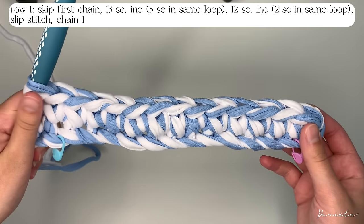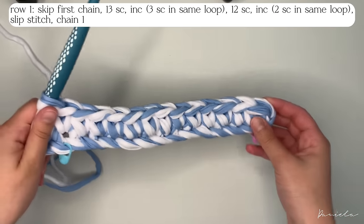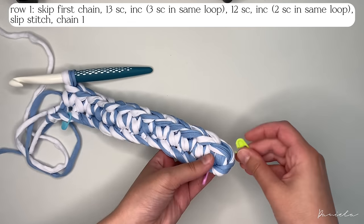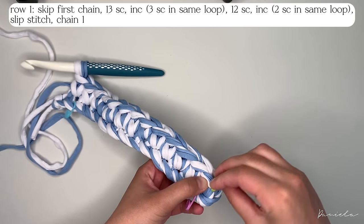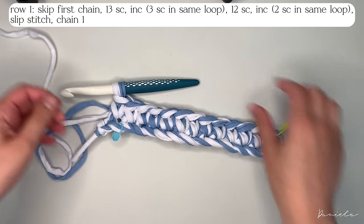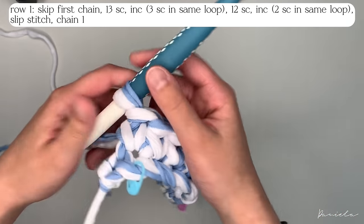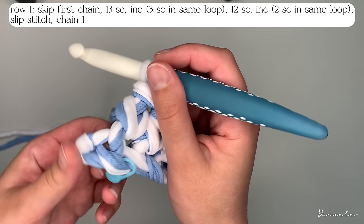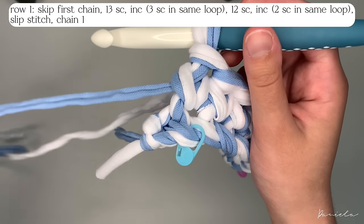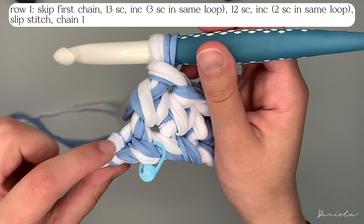So I've done 13 single crochets. Before we continue, if you're a beginner, put a stitch marker in your first stitch so you know where your work is going to start. Now we're going to increase in this last chain by putting three single crochets in the same chain.